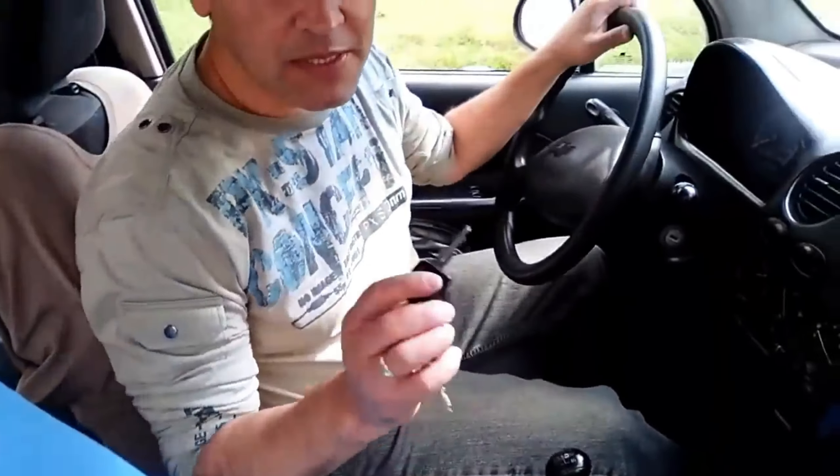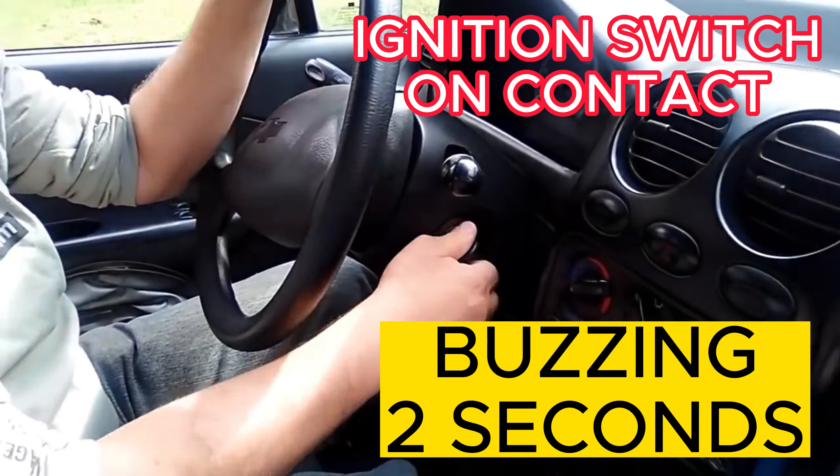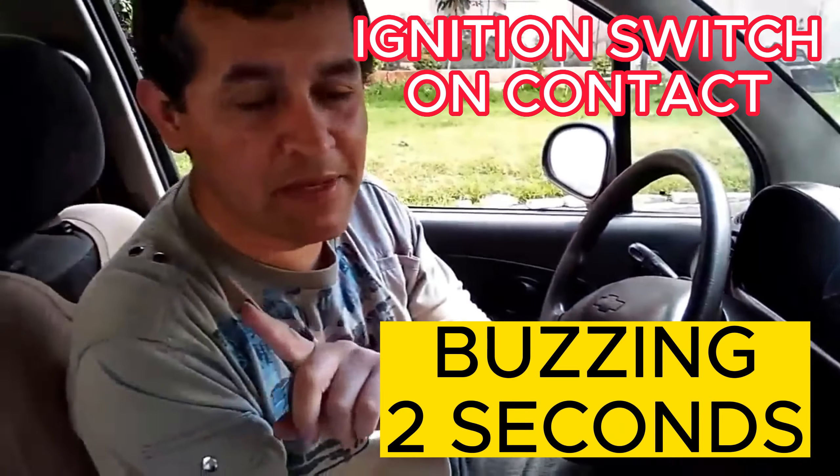The test we are going to do at this moment is related to the fuel pump. The fuel pump is generally located under the passenger seat in the back. We put the ignition switch key in contact and then listen — a buzzing sound should be heard for about 2 seconds. If we hear this activation, it means the fuel pump is in good condition and working.